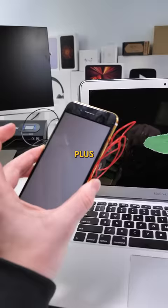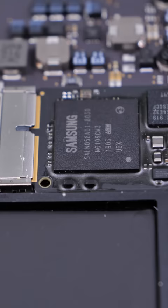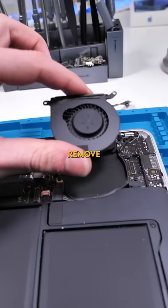This is one of the funniest things I've ever done. Turn the MacBook around, unscrew all the bottom screws, and open up the MacBook. Samsung is in everything. Disconnect the battery.